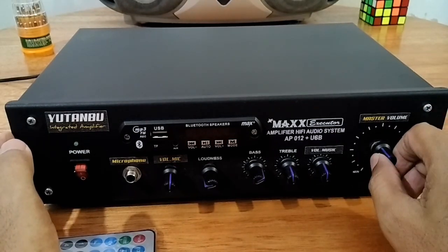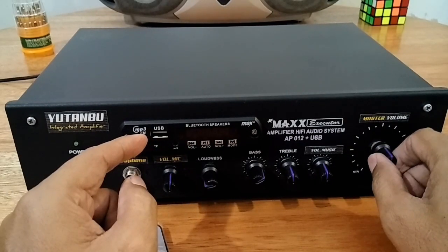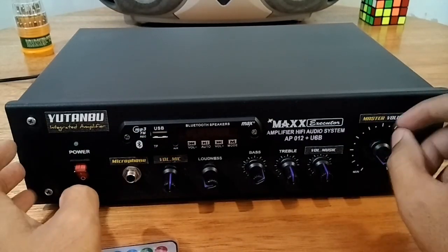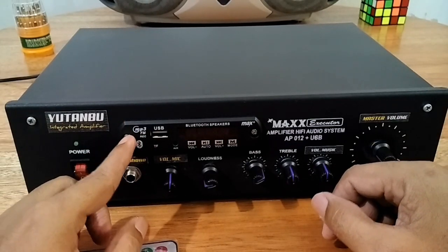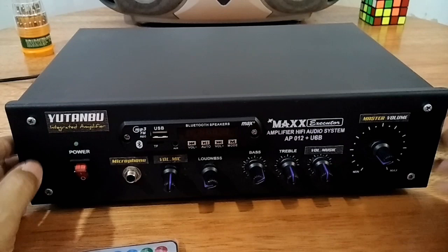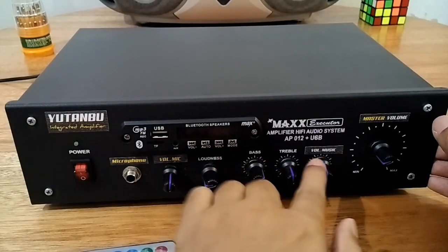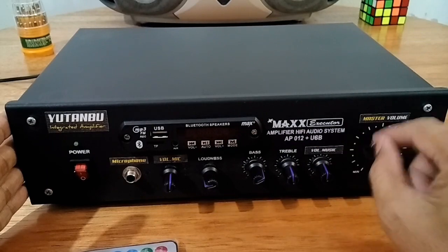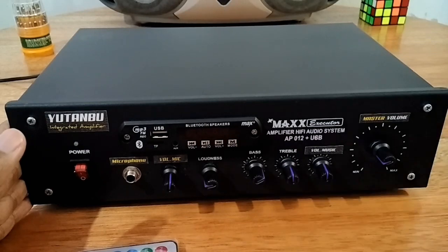Kalau kita putar ke kanan master volume-nya, volume mic dan musik akan ikut naik. Begitu juga ketika kita putar ke kiri, musik dan mic akan ikut turun. Jadi ini untuk mengontrol semuanya. Di sini juga sudah dilengkapi dengan Bluetooth dan MP3 player, di mana sudah ada fasilitas AUX, micro SD. Ini bagian depannya seperti ini. Saya berikan stiker karena memang tidak sesuai dengan peruntukannya, supaya sesuai dengan fungsinya. Itu bagian depan, sekarang kita akan lihat pada bagian belakang.